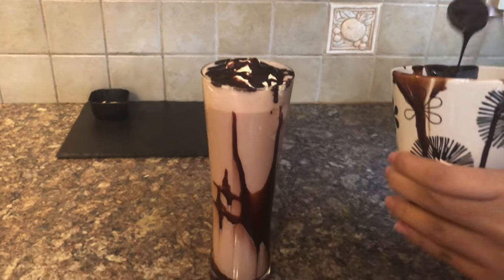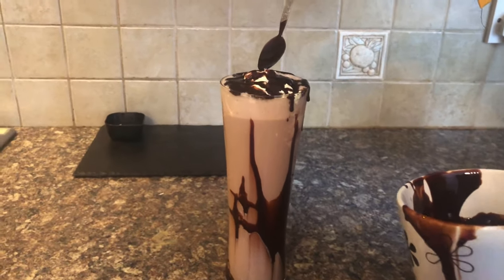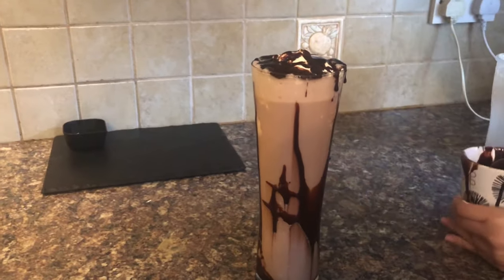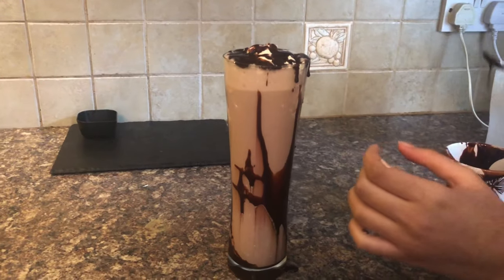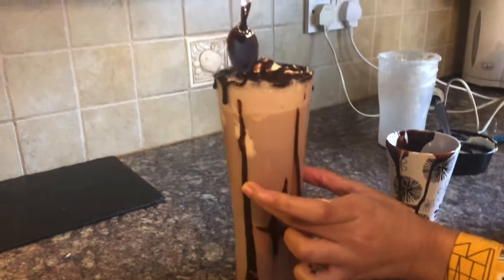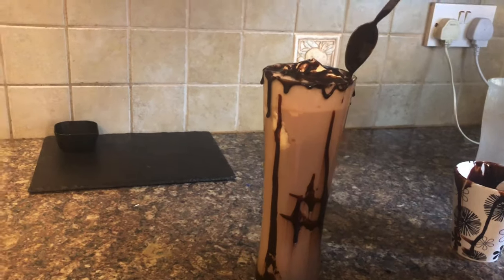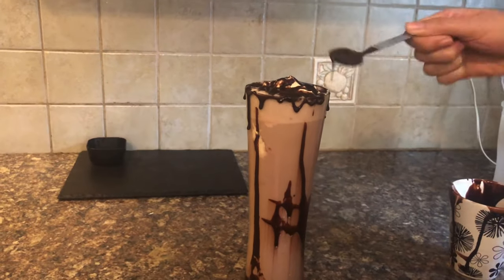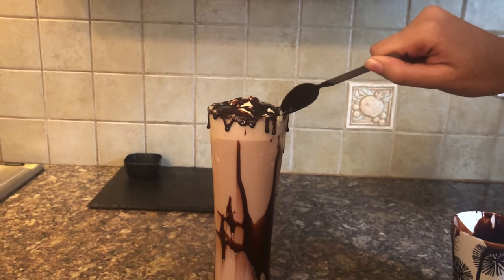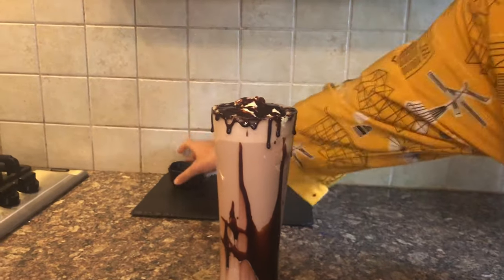Now I'm going to be decorating the outer side of the glass. I'm going to take a little bit of the chocolate sauce and just drizzle it — it's okay if it falls to the bottom. Taking a little bit more and just rotating the glass, dipping it again like this.